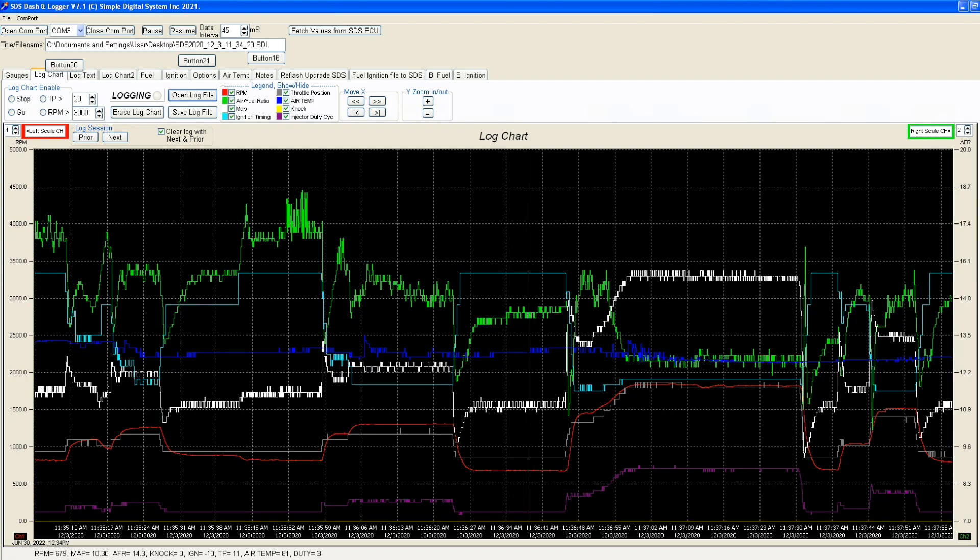We're currently updating the data logging software to display more parameters and multiple pages, so you'll be able to see more with it.